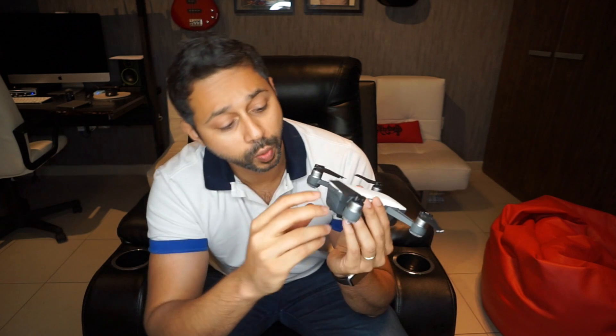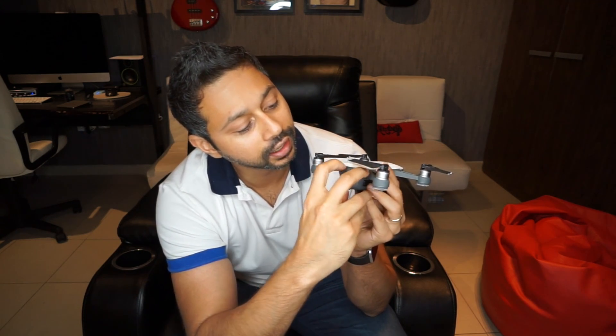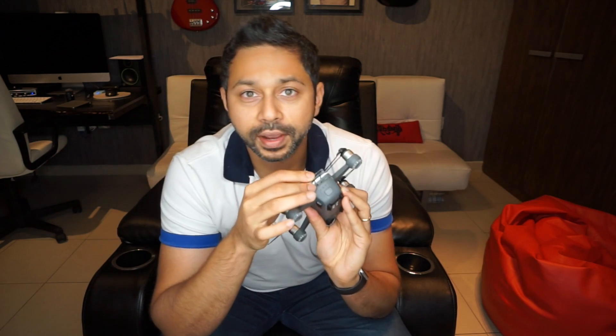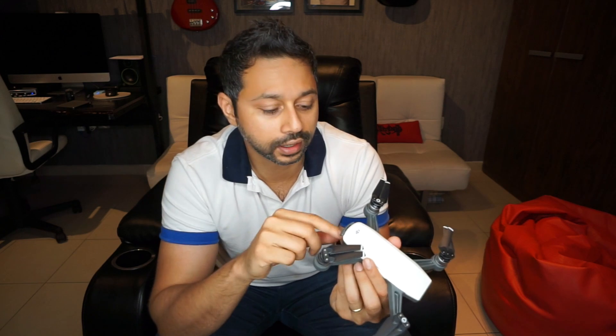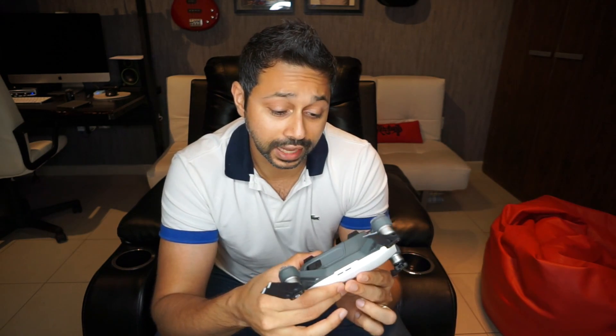This thing also charges via USB. At the back there's a little compartment you can open up right where the Spark logo is — you've got a micro USB slot and you charge the drone that way, so you don't need a bulky separate charger. You can pretty much charge this off any USB battery or plug it into the wall. Anything that will charge your smartphone with a micro USB will probably charge this thing as well.